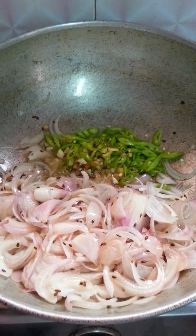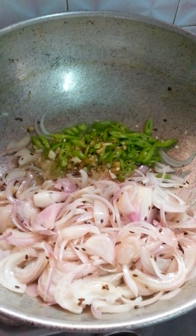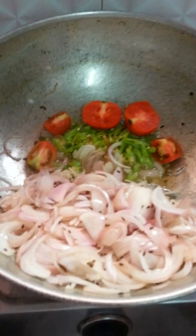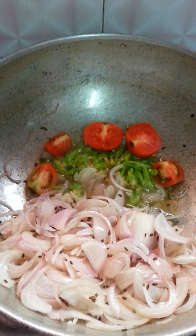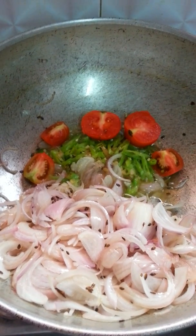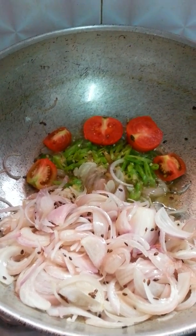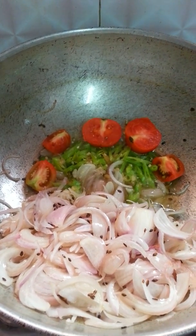I am just waiting for my masala to be ready. After that I will put tomatoes and then I will go for baingan. I have kept some tomatoes in oil which I will take out in a few minutes and add at the end, just to give a nice color.